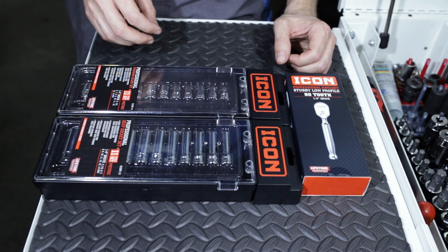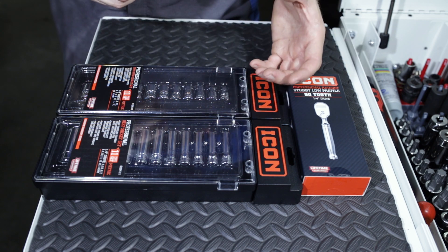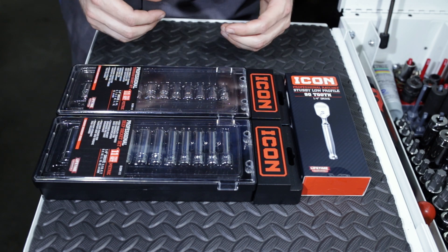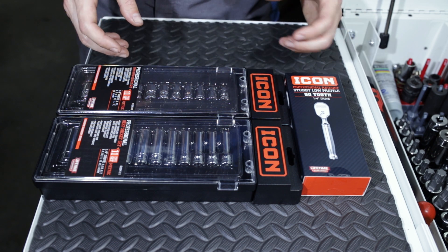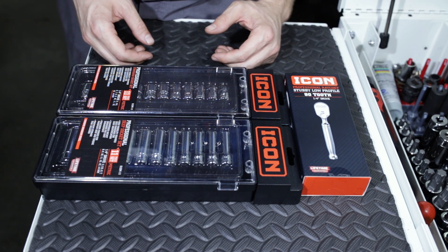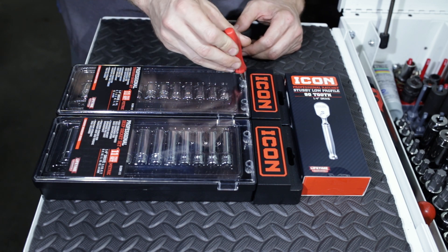Later on we'll be doing long-term test reviews — long-term test results on durability and how these sockets perform as well as the ratchet. We'll also do some head-to-heads between the Snap-on and the Icon. So with that said let's go ahead and get these sockets opened.